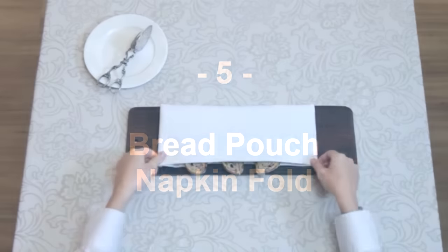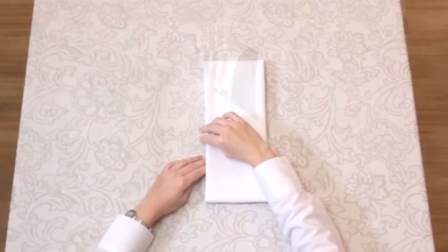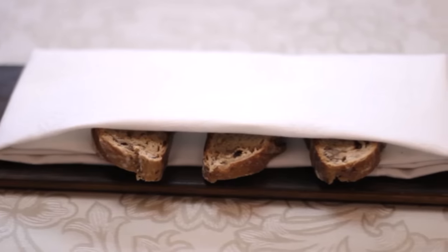Bread Pouch Fold. Just like the cutlery fold, the bread pouch napkin fold has a particular purpose: to line the plate or basket on which you present bread to the guest.